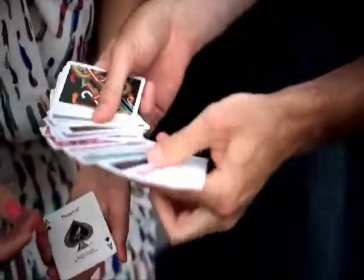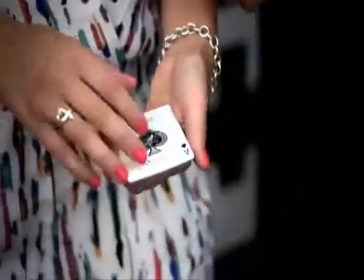Every single card — every single card is different. Even the ones in your hand, you turn them over. Even those cards.